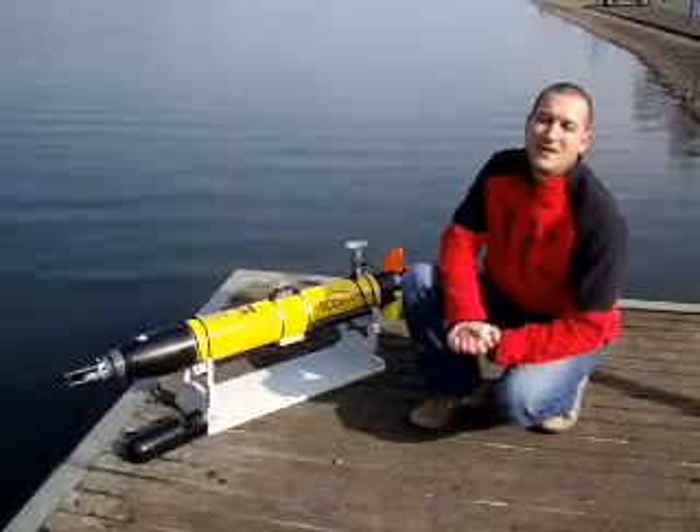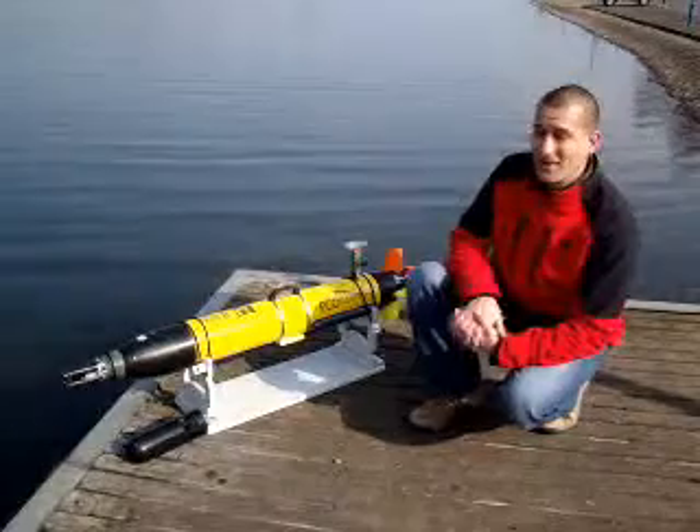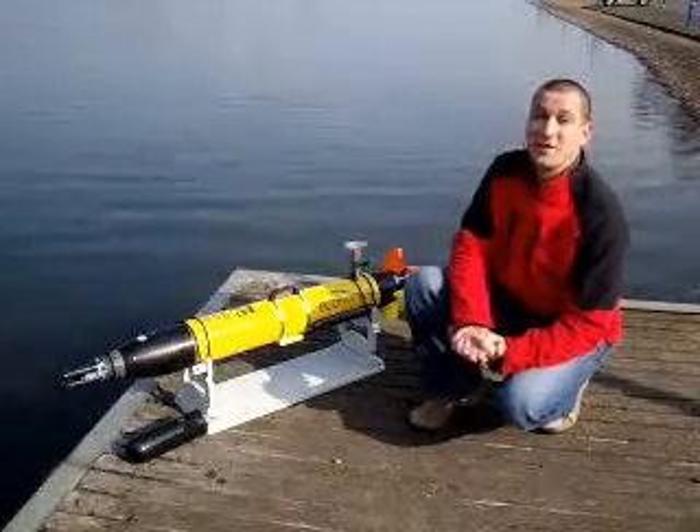Hello, my name is Neil Cornwell from YSI HydroData UK. I'm here to quickly and briefly introduce you to our new product, the Ecomapper.